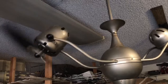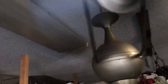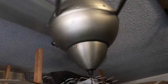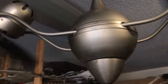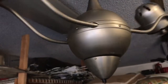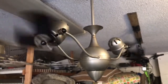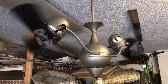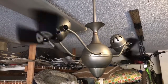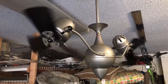It's not the quietest fan, but it moves air well. These blades are a lot lighter than the other set.